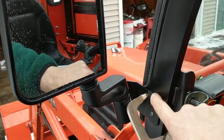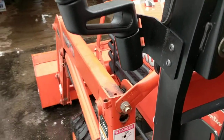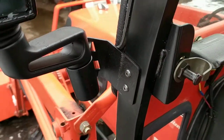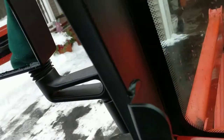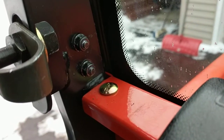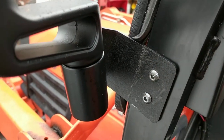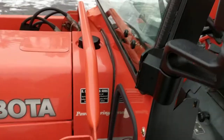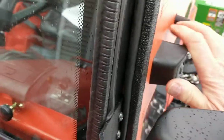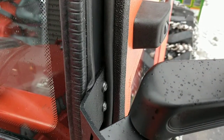Once your holes are drilled, you use two more quarter-20 by one-quarter-inch cap screws and put the nuts on the back side. I didn't use any flat washers on either side. I specifically didn't want flat washers on this side because the screw heads protrude right behind the rubber on the door frame, and when you shut your door the rubber of the door seal is right up against those.